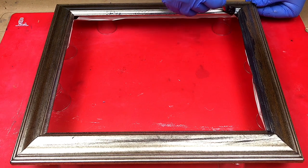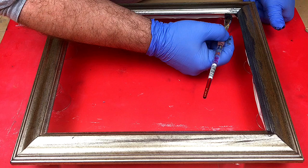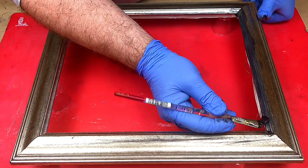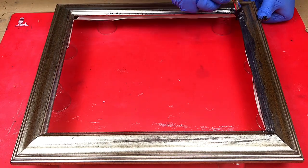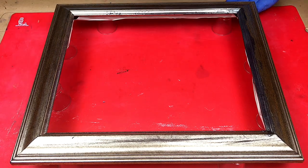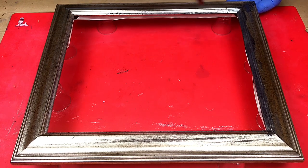With the mica and the glitter in it, and now it's thicker I will put some glitter over the top as well — sprinkle some over the top — because it won't settle in. It will only lay on the top because the resin is actually a lot thicker.